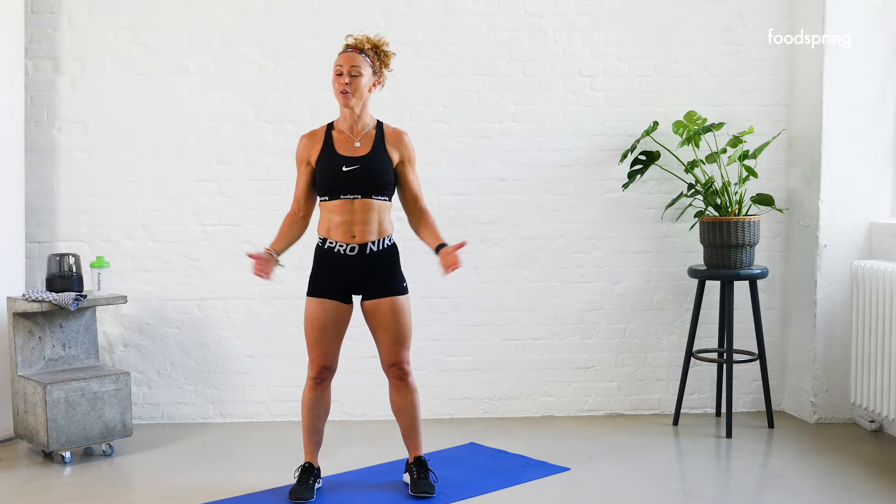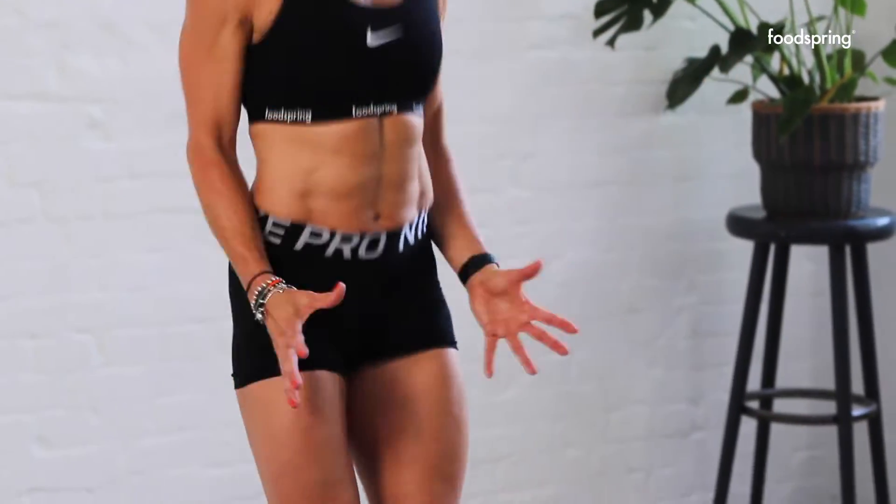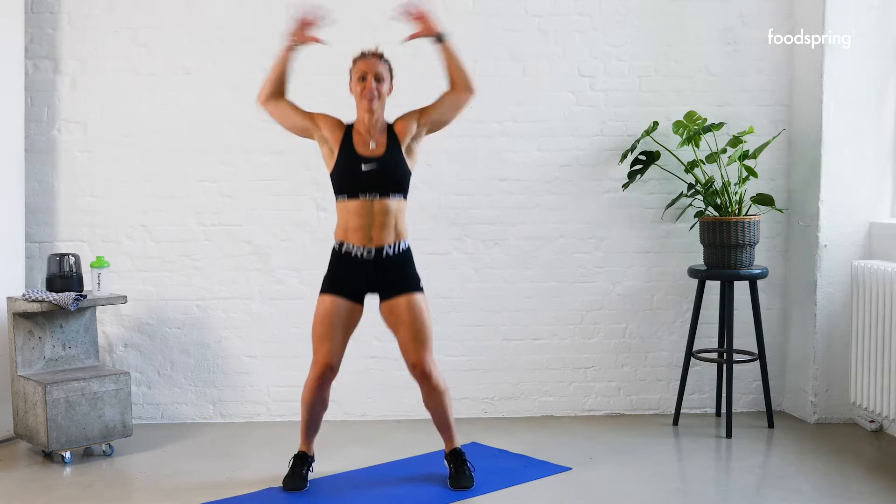Let's get started. We're gonna start off with 10 jumping jacks — get some blood flow going through the body. Four, five, six, seven, eight, nine, ten.